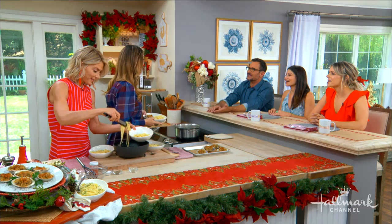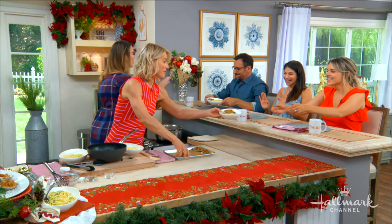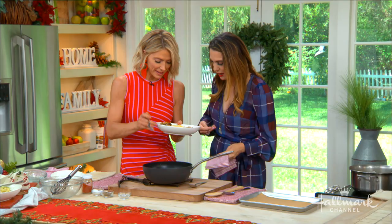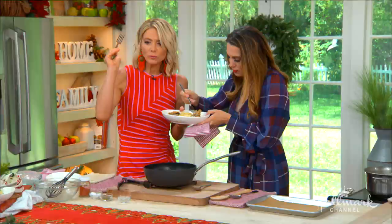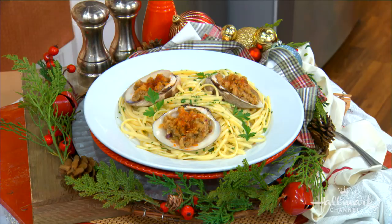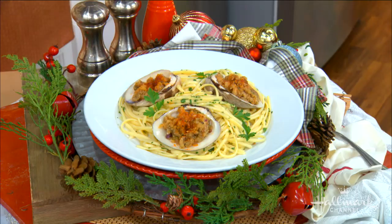And who doesn't like Christy Carlson Romano? And who doesn't like those things with food? Thank you. I know that your father would be so, so proud. Thank you so much — he would. Are we going to try the clam? Yes! All right, let's do it. I'm going into my favorite part. Wow, I love it. Me too. My dad would love it — this is delicious. Thank you so much. For the full recipe, visit hallmarkchannel.com, and be sure to get new episodes and subscribe to Christy's Kitchen Throwback on YouTube every Thursday. So good — it is amazing.